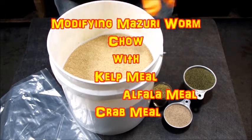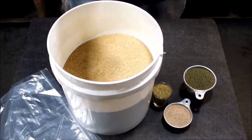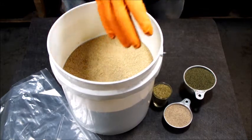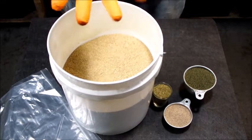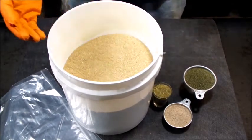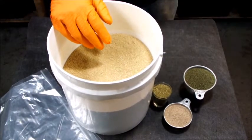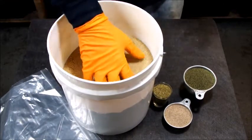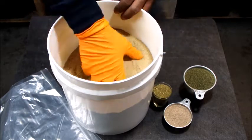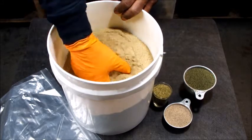What's up fellow wormers, this is New Era Gardener. Today we're going to be modifying some worm chow. Worm chow is good for worms — they love it, it's what most of us feed our worms besides just feeding them scraps. What I like to do is modify it.